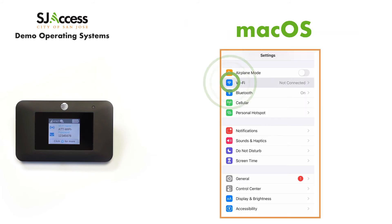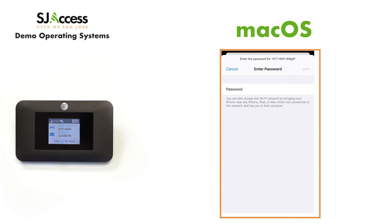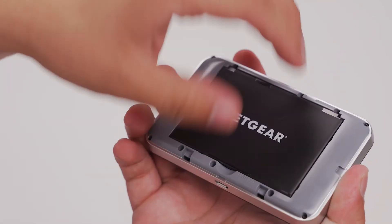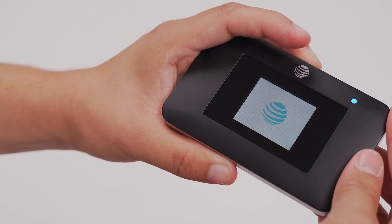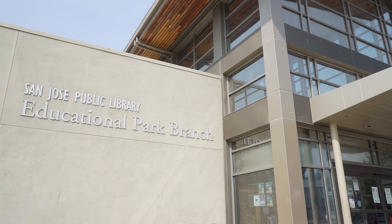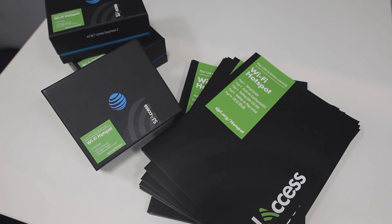If you're having issues with your hotspot, take out the battery, wait five minutes, set it back in, and turn it on. If you still have issues, please contact your school or San Jose Public Library, depending on where you received your hotspot from, for support.